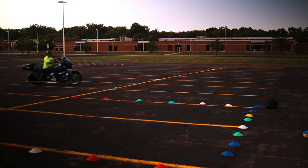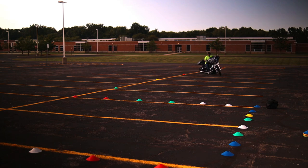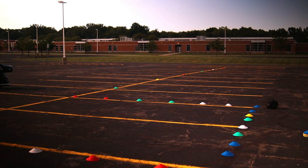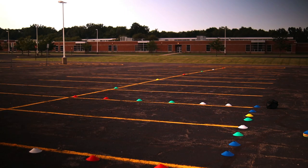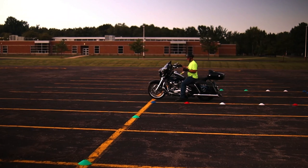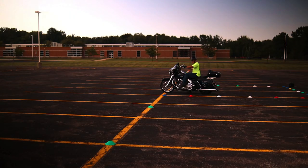Now let me show you the weave and the u-turn combined. I'm coming around, hitting the center of the two cones, head and eyes looking straight forward, hitting the center of the cones — hit the last cone, swing all the way out, turn your head and eyes, coming into the u-turn. Front tire comes all the way out there using a little bit of rear brake and boom — you hit the u-turn. We made it around. Now let me show you what you have to do after you complete it — you're going to come all the way back out and swing back around to hit the serpentine.